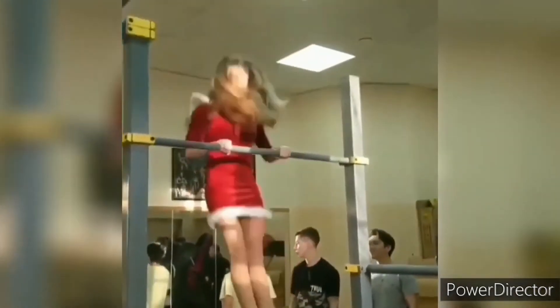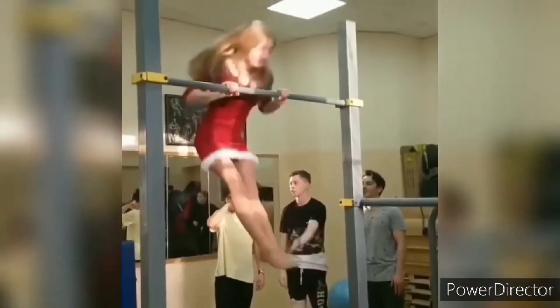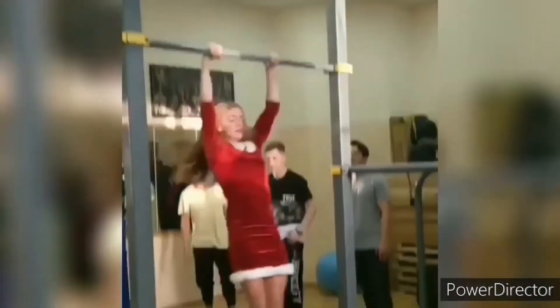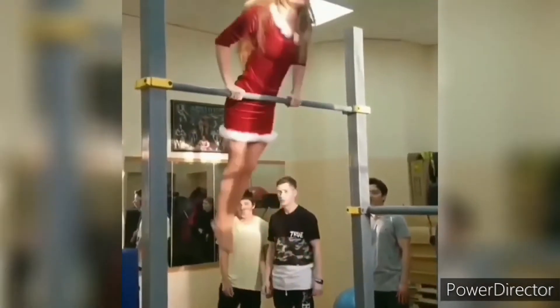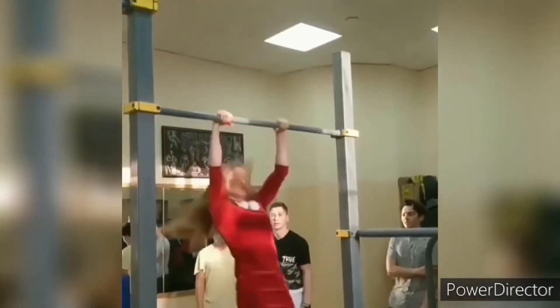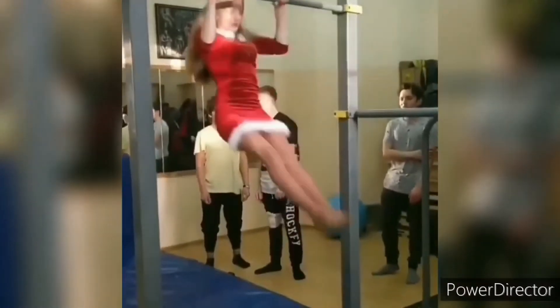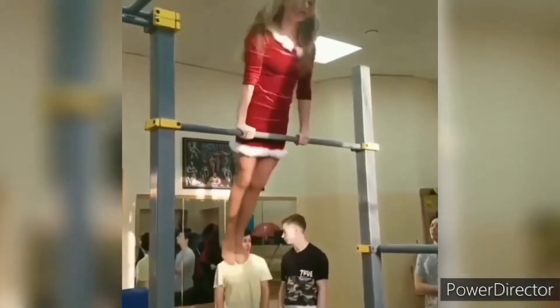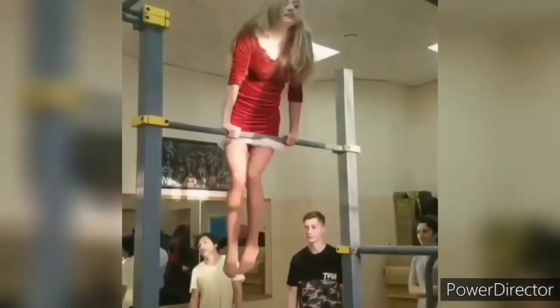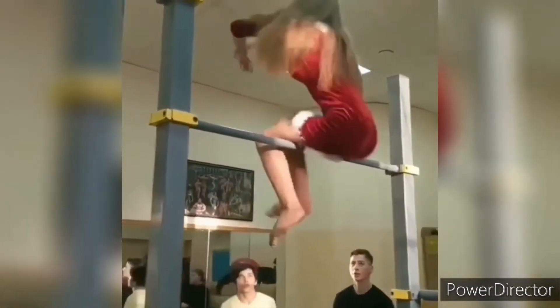Oh my god, even I cannot do such a clean movement — I collapse sometimes. I even think maybe it's a guy in a girl's clothes doing this. Actually, I forgot to count how many times she did it. They're very cute. Now she will do a flip — very good.